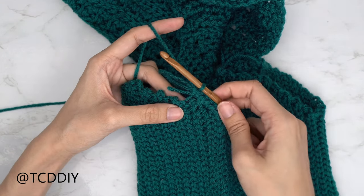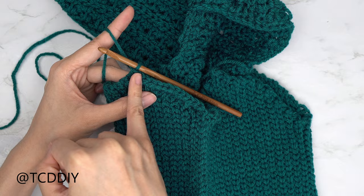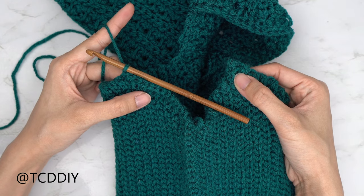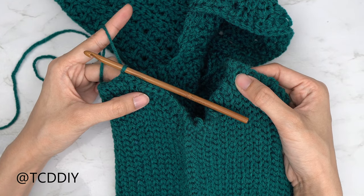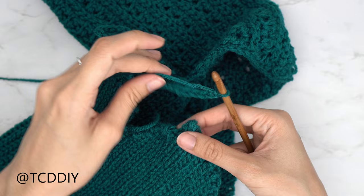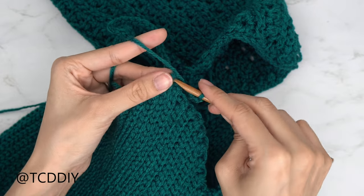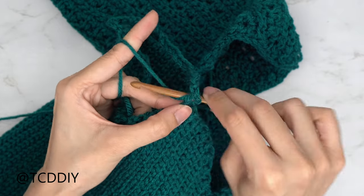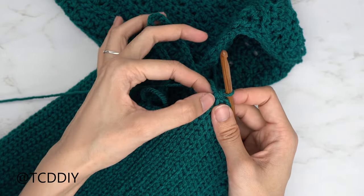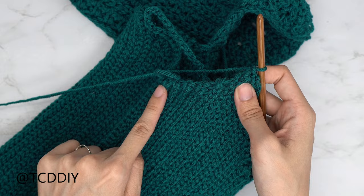I've single crocheted all the way up. Now I'm going to make an even-number chain that reaches up and over my shoulder to the body corner on the other side — a chain of 30, which is 8.5 inches or 22 centimeters. Taking a look at that body corner, single crochet into that corner — that counts as my first single crochet for this underarm portion. Then put one single crochet into each of those two stitches and one into each side slip stitch row on this side.